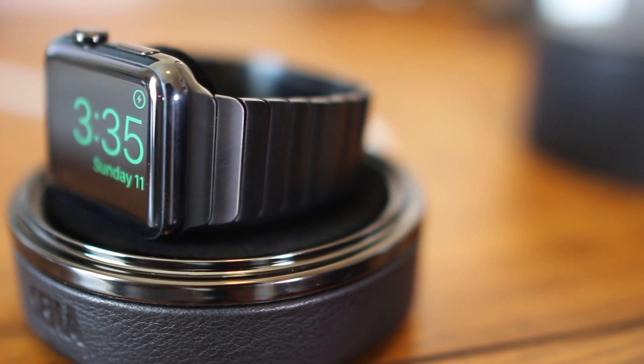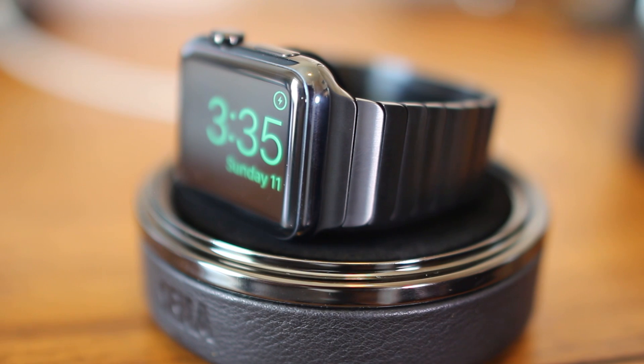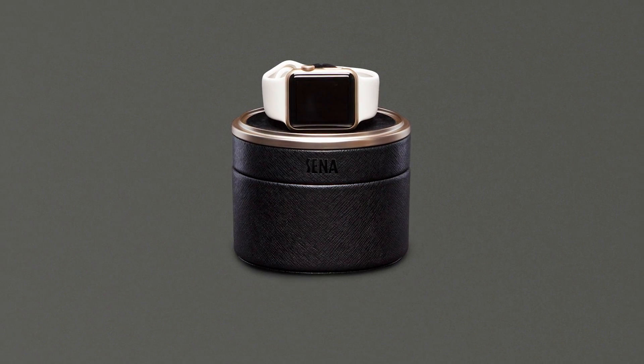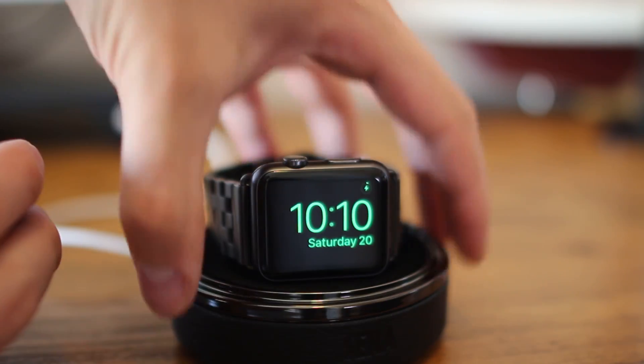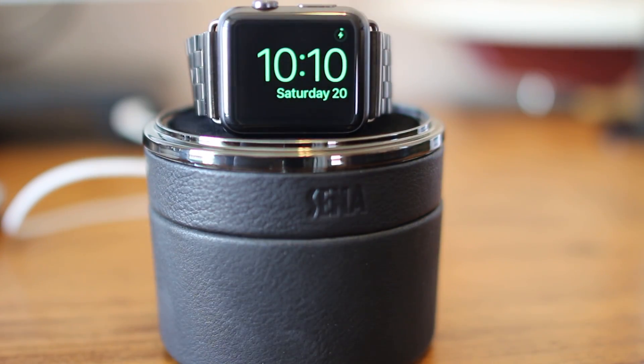The case looks great with genuine leather outside and a gunmetal accent that matches the black Apple Watch perfectly. It's also available for the ladies in rose gold to match that watch. You can elevate the stand while using the magnetic lid from the case, which makes a nice touch for a nightstand.